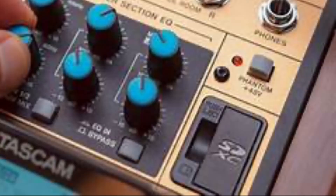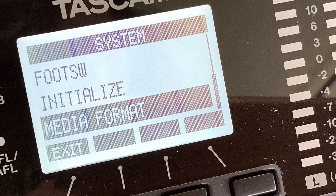SD cards formatted by this unit are optimised to improve performance. Errors may occur when recording with this unit using SD cards that are formatted by a computer or other devices.